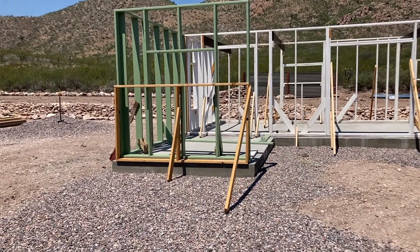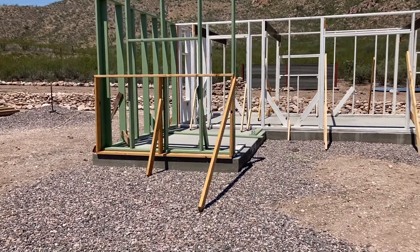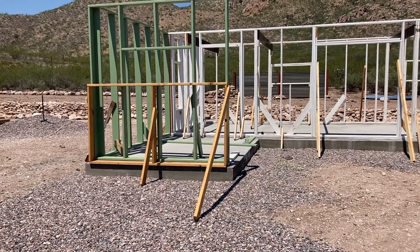Hey everybody, Adam here. Hope everyone's doing well. So I wanted to make a quick video showing you this trick I've been using while constructing our new house to make the process a little bit easier.